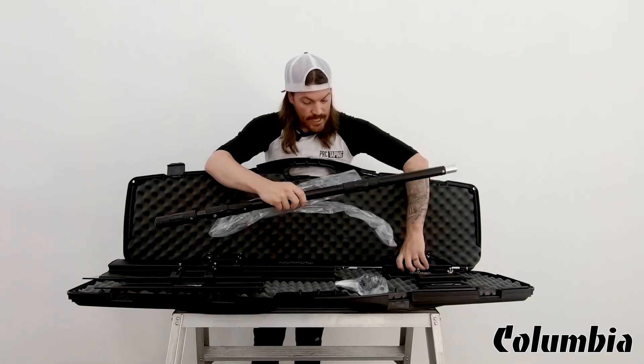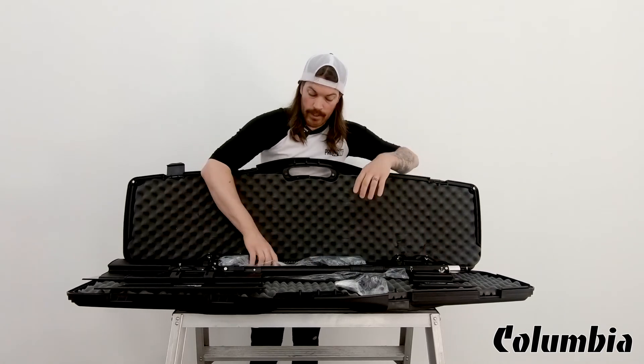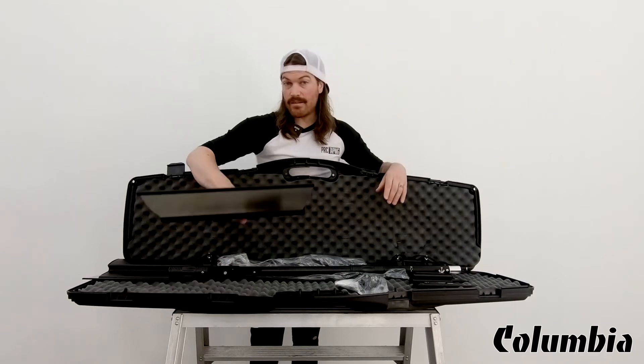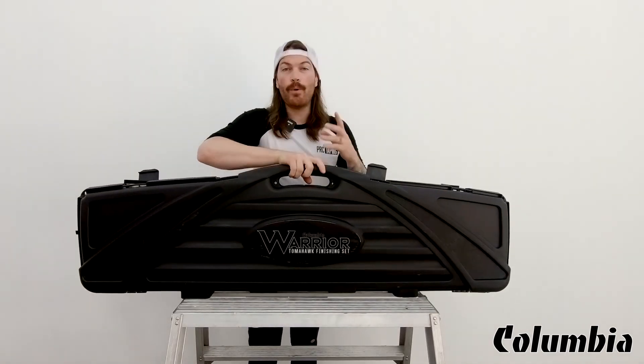So that's basically what comes with this kit — four perfect size blades from wiping tapes all the way to doing level 5 finishing and some stuff in between. That is just a quick look at what comes inside this Columbia Warrior finishing kit. Hope you enjoyed this quick video.